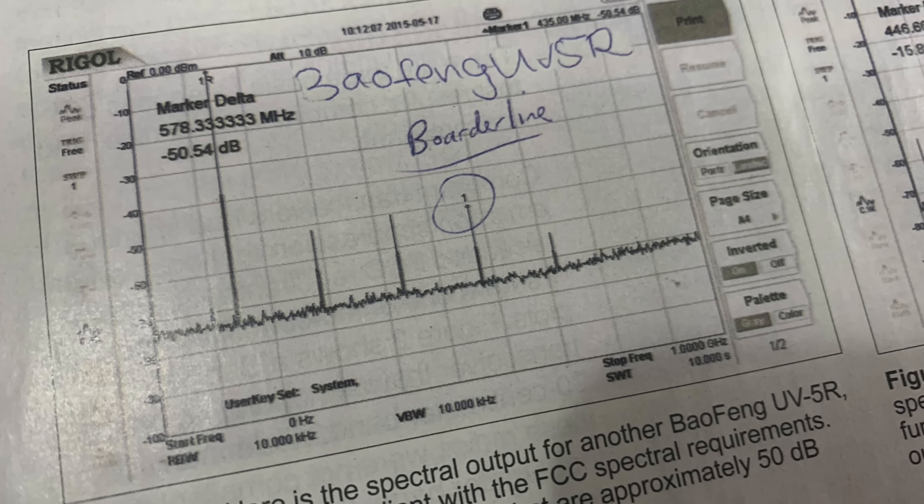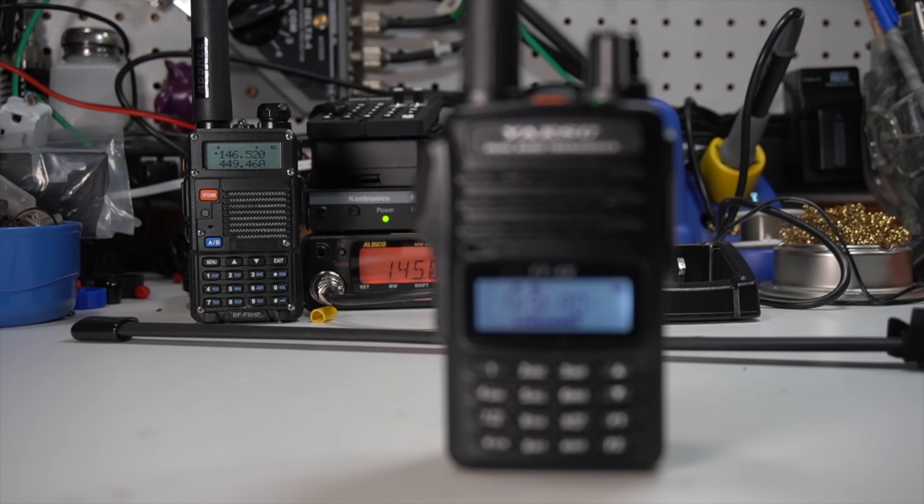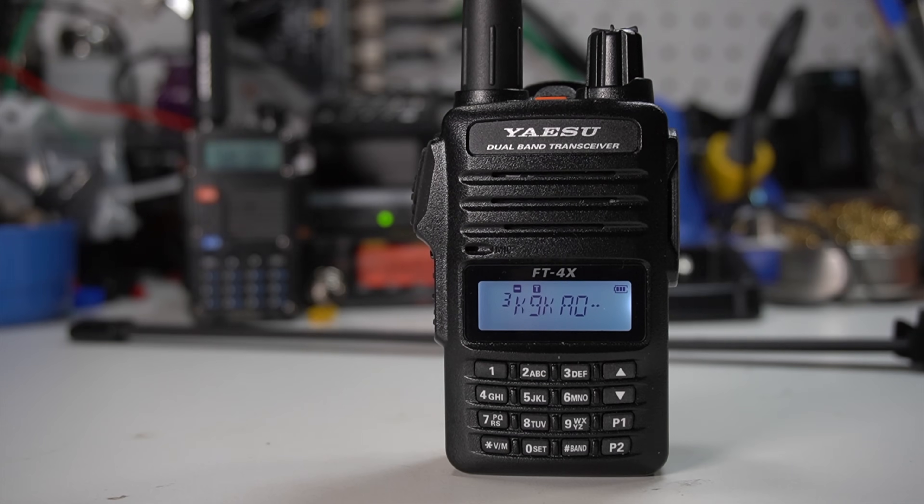It is almost identical in feature set to a Baofeng. It has a higher price tag, but that comes with quality and signal purity. There's been a lot of discussion on the internet and in QST Magazine about the spurious emissions of the Baofeng. This radio will not suffer from those problems unless you get a defective one. This is a signally pure radio. If you're interested in a radio that will not put out spurious emissions based on FCC regulations, this would be the first radio in this price range to look at.